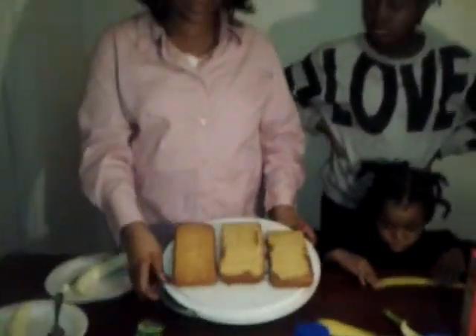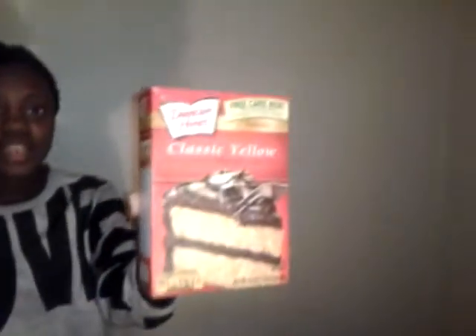We've got a few helpers here to help with cooking a cake. We're going to cook a chocolate banana pudding cake, and we've already cooked the cake. She's going to tell you what ingredients to put in the cake. First, let me start out by saying the name of the cake — it's classic yellow cake, Duncan Hines.